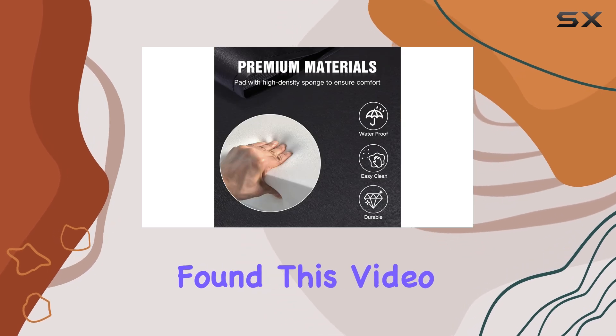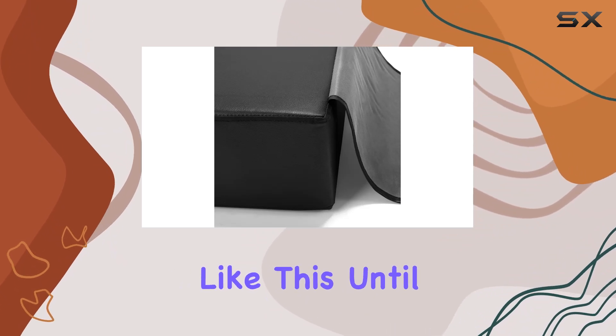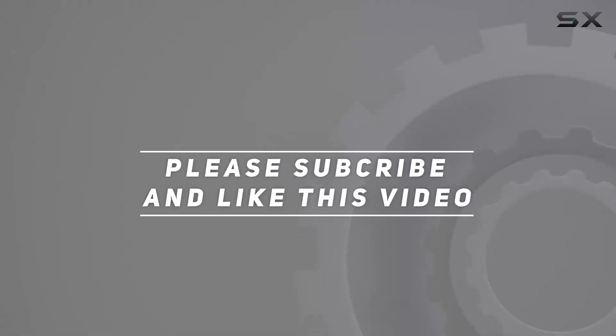If you found this video helpful, don't forget to give it a thumbs up and subscribe to the channel for more content like this. Until next time, happy styling! Check out the video description for updated price, and thank you for watching.